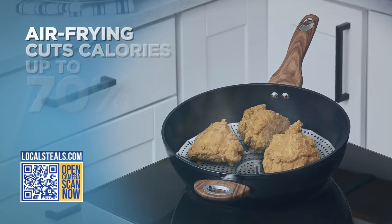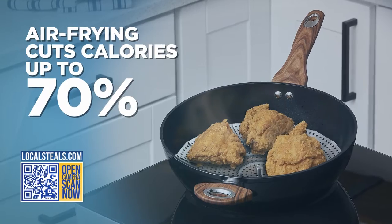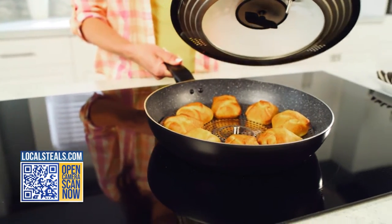I recommend air frying to my patients as an alternative to deep frying because it can cut calories and fat significantly by using less oil, but air fryers can be bulky. This is a lid that can turn your pot or pan into a stovetop air fryer. Use it to whip up your favorite meal guilt-free or even heat up leftovers quickly.